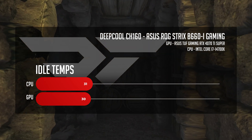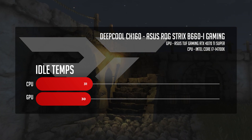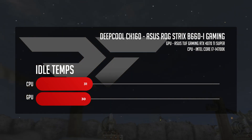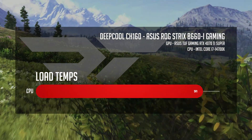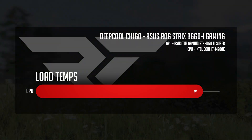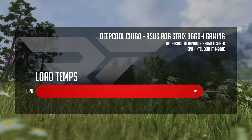For comparison, the Lian Li Dan A3 sat at 32 degrees on both CPU and GPU, while the Asus A21 — which is a bit of a bigger case than the CH-160 — also ran at 31 on the CPU, but 33 on the GPU. Under full CPU load, the CH-160 held CPU temperatures at an average of 91 degrees Celsius. That's hot, but it's not the danger of melting your CPU hot — just something to be aware of.